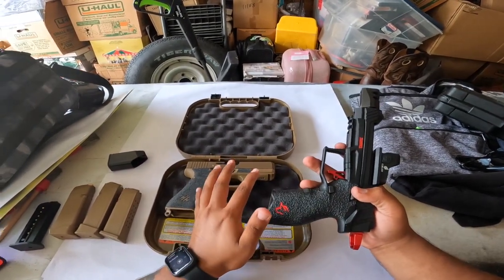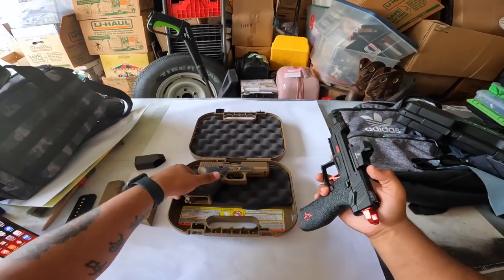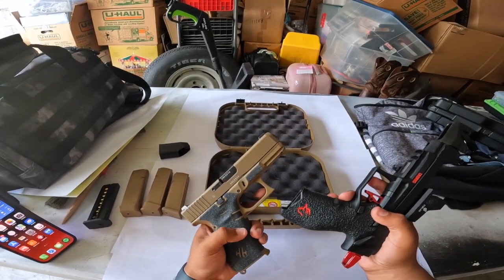Now this is a .22, so it didn't really bother me too much considering there's no recoil on this gun. But for something like a 9mm that does have a good amount of recoil, I had to get that sandpaper version. You can see the difference right away — this is the rubber, and this is the sandpaper version.